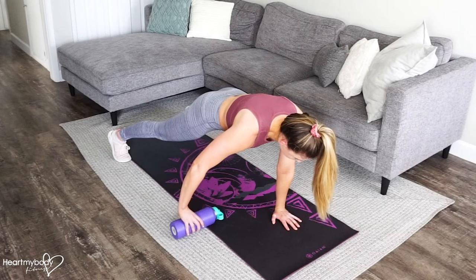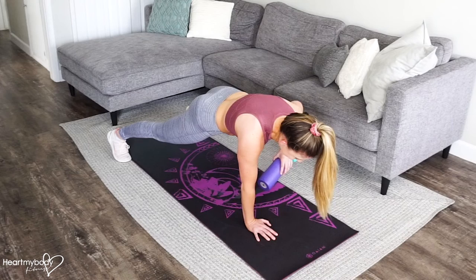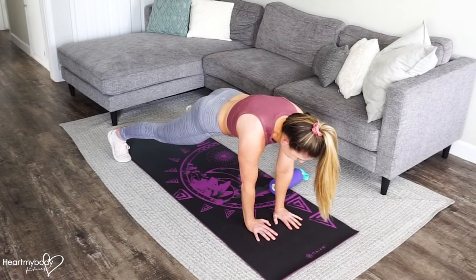Continue to squeeze your glutes and keep your core engaged as you move the bottle side to side, and keep breathing.